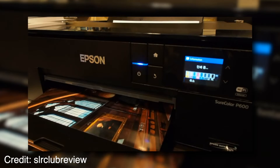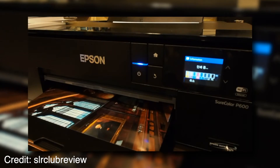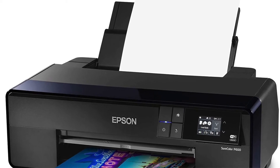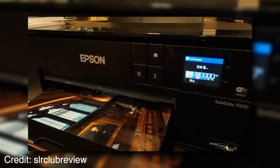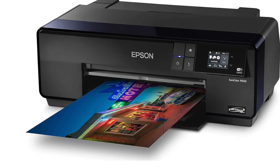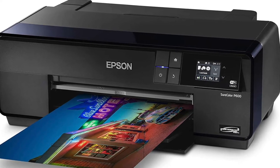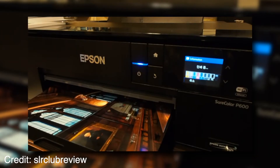The Epson SureColor P600 also has a number of great features. It has a print speed of 22 seconds per page, which is quite quick compared to other printers. The media handling capacity includes a 100-sheet input tray and a 50-sheet output tray, and it can handle media up to 17 inches wide for maximum versatility. It also comes with reliable connectivity, allowing you to connect your laptop or PC via Wi-Fi, USB, Ethernet, or NFC, so you can print from anywhere in your home or office.